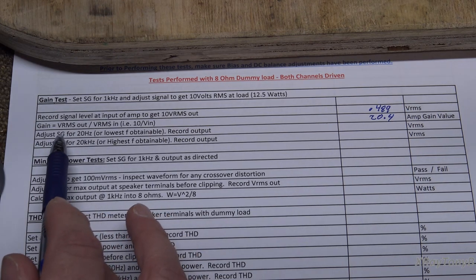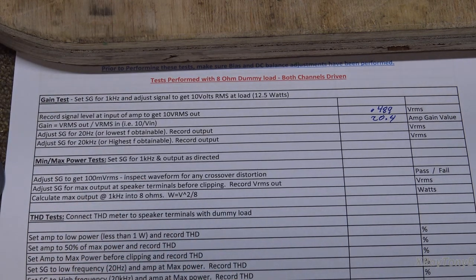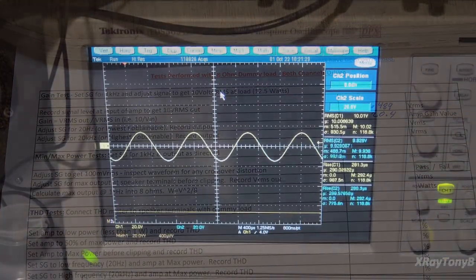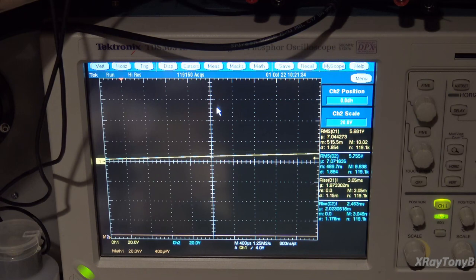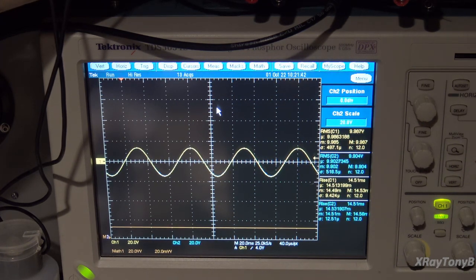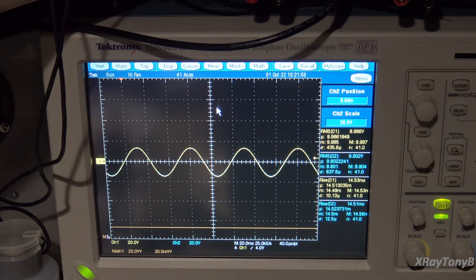Now we're going to set the signal generator for 20 Hz — the lowest obtainable frequency — and we are not going to change any of the settings as far as the voltages are concerned. In a perfect world, we should still get 10 volts RMS output. Let's go to frequency — 20 Hz. Of course, we have to adjust our scope for that. And take a look at that — 9.98 volts. Almost right on 10 volts.